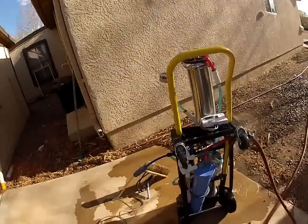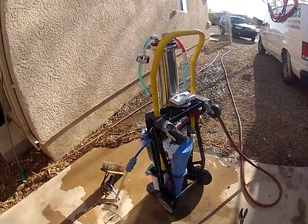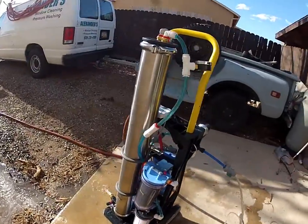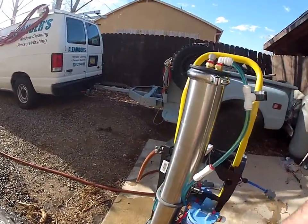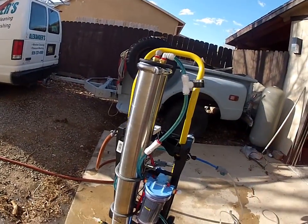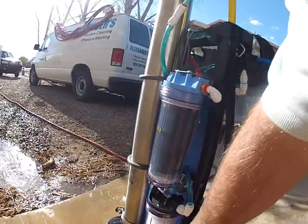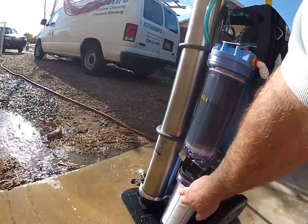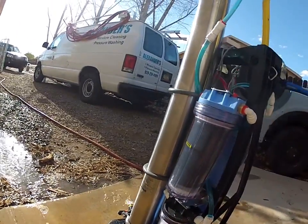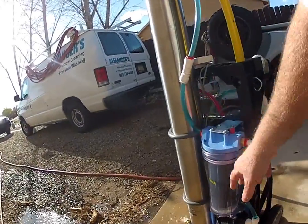This is the new 2500 gallon a day RO/DI system. What we have is a stainless steel 2500 gallon a day unit, adjustable down there, and you get a filter right here. Water coming in takes care of rust and other problems, then you're going to have your charcoal with the KD 55 in at a pound.